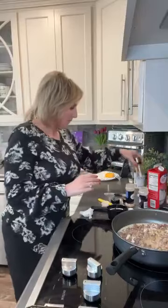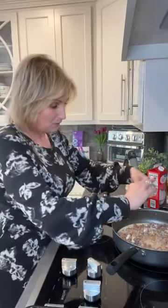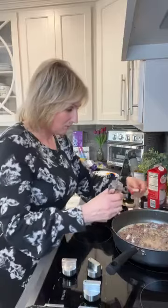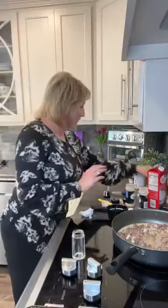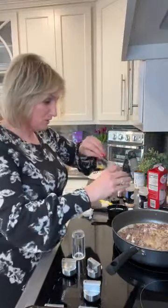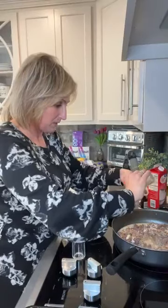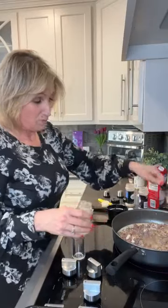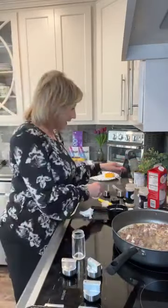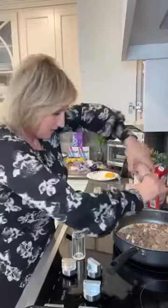Let me start over on the seasoning. A teaspoon of onion powder, a teaspoon of garlic powder, a half teaspoon of salt — I'm actually out of my favorite salt, Redmond's Real Salt. I've got to get some more ordered. And I said a half a teaspoon of pepper but I just put a full one. It's okay, it's going to be a little spicy. I do have some pink Himalayan salt so I'm going to make sure I add plenty of salt.